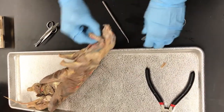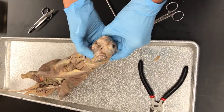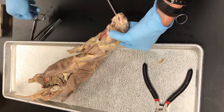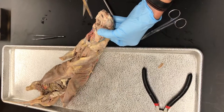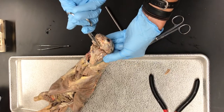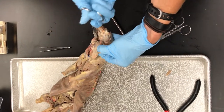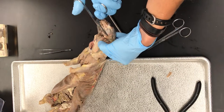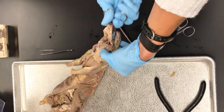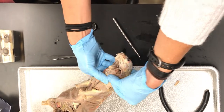A lot of times a student cuts that far and they think that's good, but we can't see some of the stuff that we want to see. Let's try these - they might be sharper. So we're going to keep going. If you just go down the sides, there's some connective tissue right here you can cut through, and that's going to open this up even more.